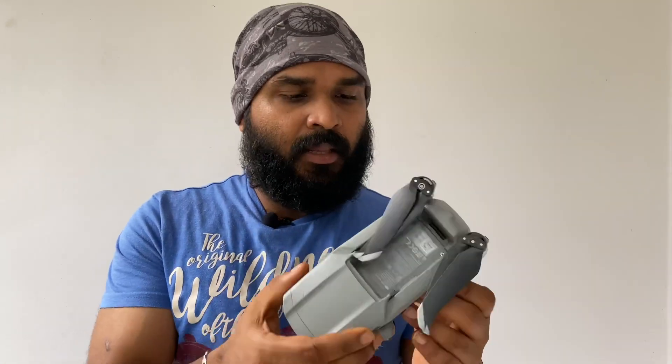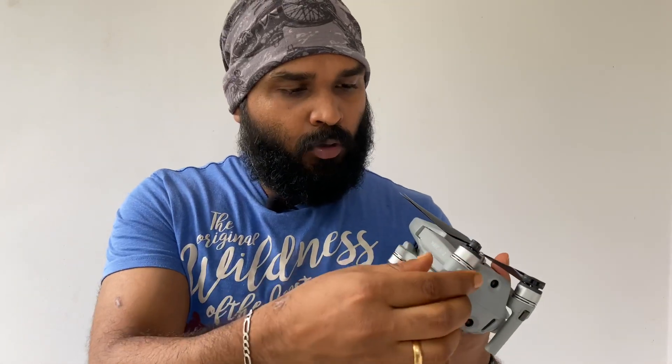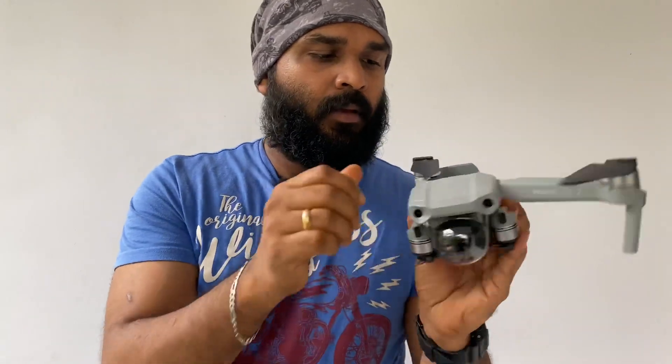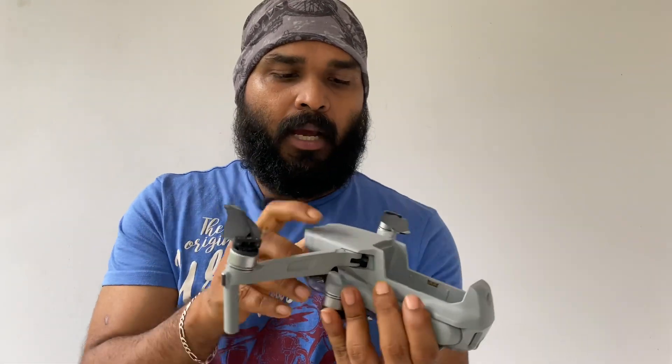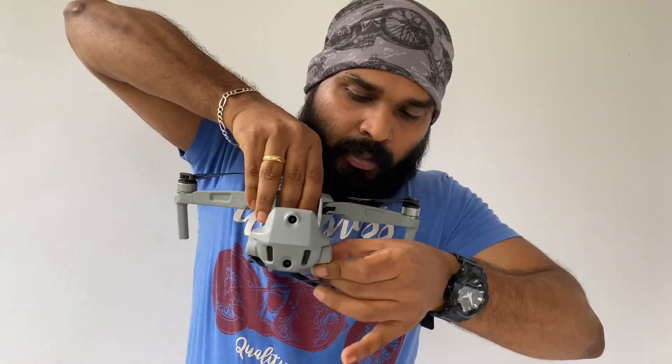First, we need to open the legs. Then we open the top — the propeller is already fixed. We pack the bag.